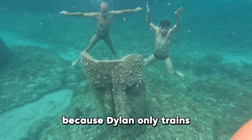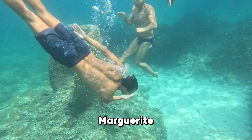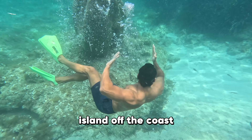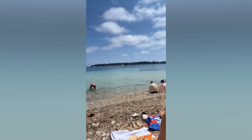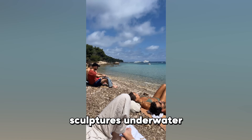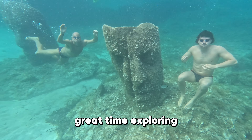Because Dylan only trains once a day in the pool, we spent the rest of the day checking out the Isle Marguerite, a beautiful island off the coast of Cannes. There was an underwater museum with massive face sculptures underwater, and me, the family, and Dylan all had a great time exploring.